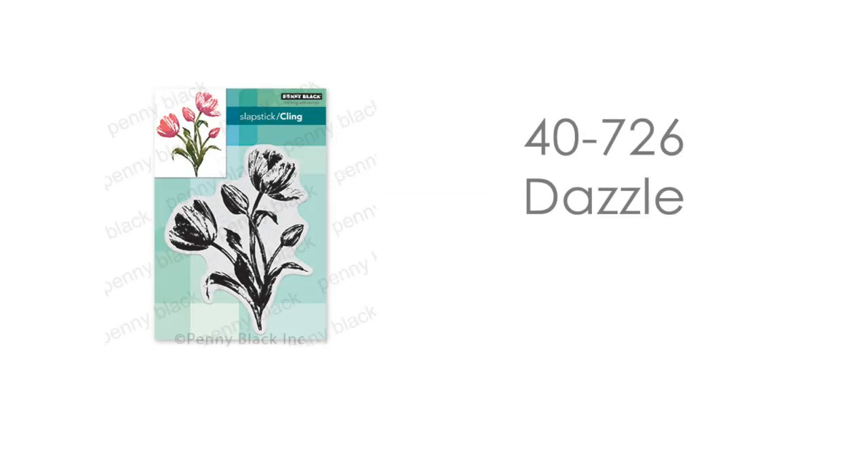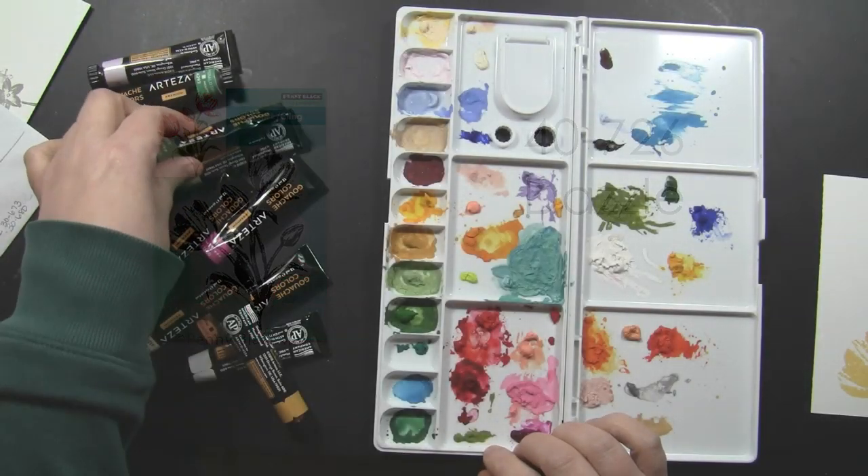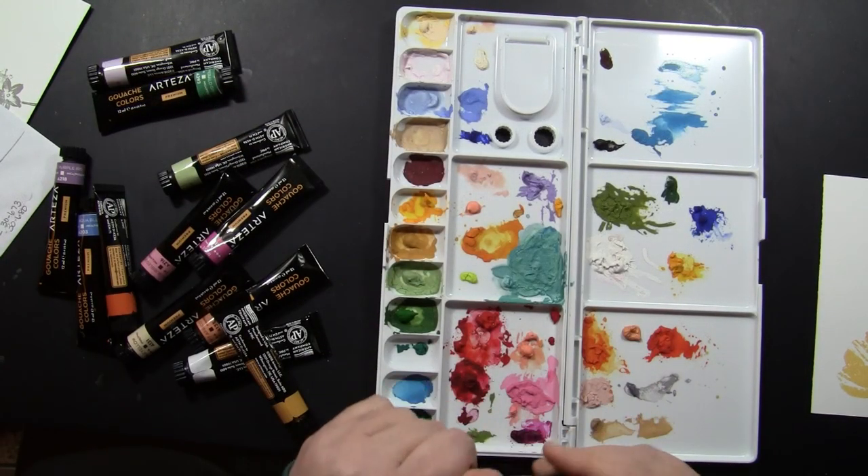Before I begin, I just wanted to mention I will have a full supply list at the very end of this video, and at that point if you want to hit pause and check it out in more detail, you can. The first stamp we'll be using is 40-726 Dazzle by Penny Black. If you're new to brushstroke stamping, I highly recommend this stamp — it's really easy to work with.